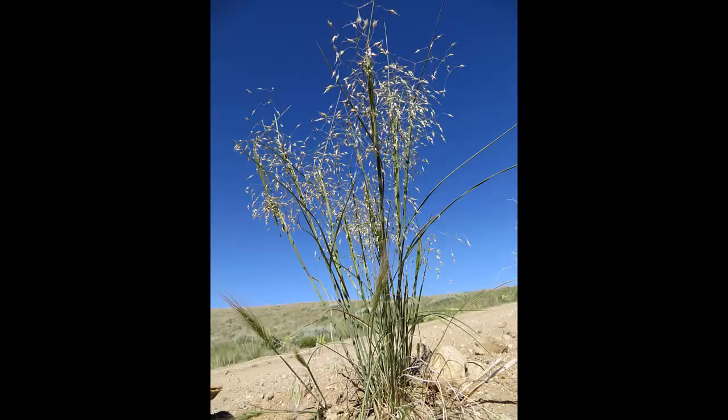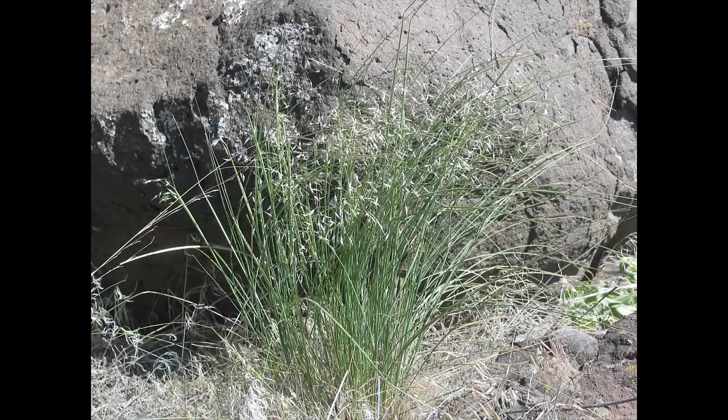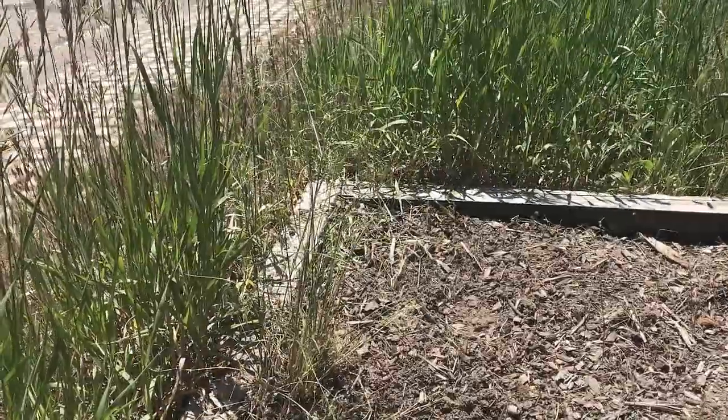The grass we're going to identify now is Indian rice grass. It is a cool season bunch grass and it's very palatable to livestock, so it's usually one of the first grasses that gets grazed out.